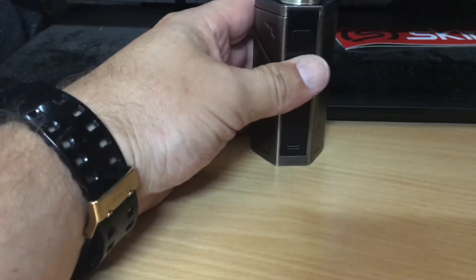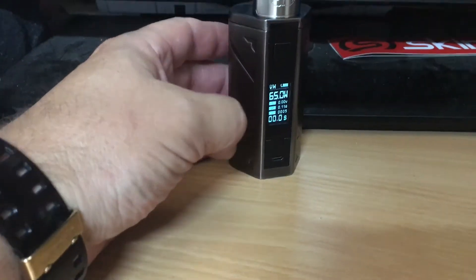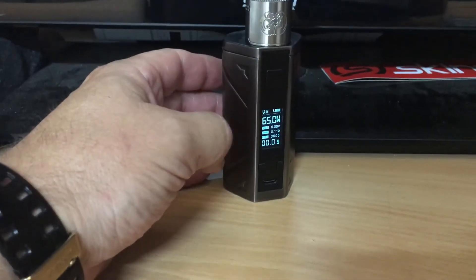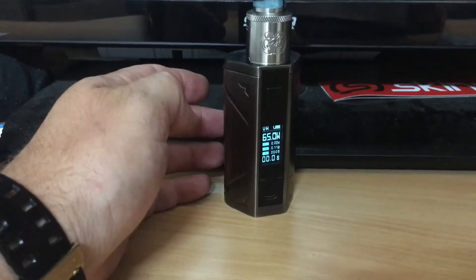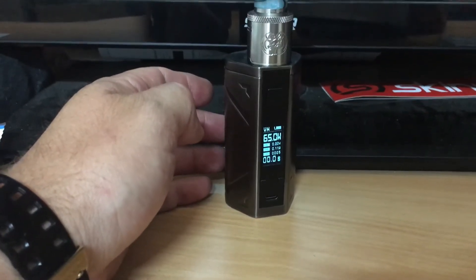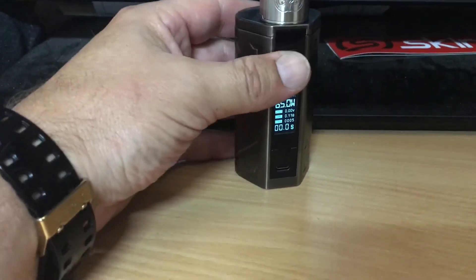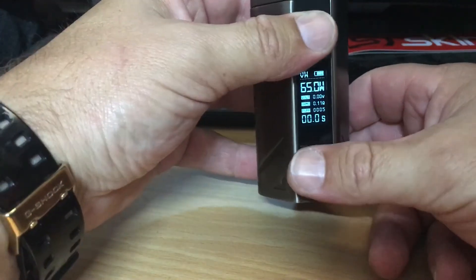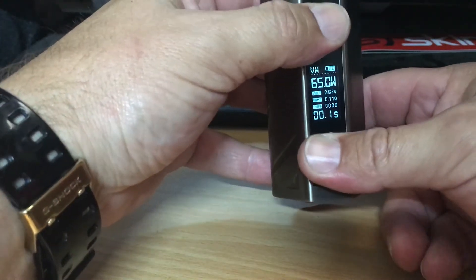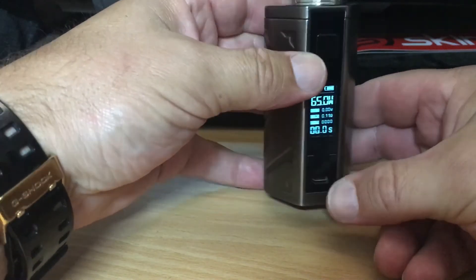To reset the puff counter on the Smellent Battlestar model, you don't have anything in the instructions about this, and there's not a lot on the internet about it. I stuffed around with it a bit and found that if you simply hold down the fire button and the two buttons on the bottom all at the same time — bam, couldn't believe it, that easy.